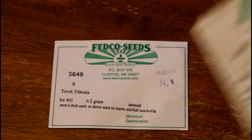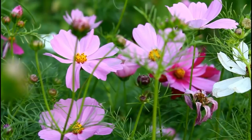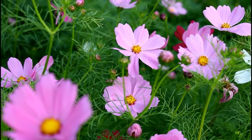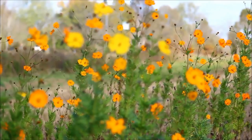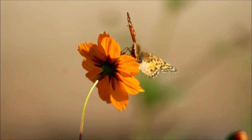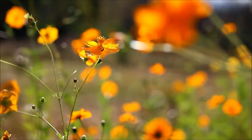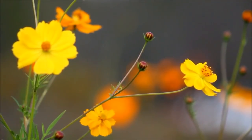We also have some Cosmos. These are the Picote Cosmos, and I also have the Bright Lights Orange. The Picote has really vibrant purples, whites, and pinks, while the Bright Lights are always that bright orange. These are insanely easy to grow from seed — they do so well in a seed bed and bloom for you during the summer. Hands down, one of my favorite flowers for beginners and for people who have never grown flowers before.